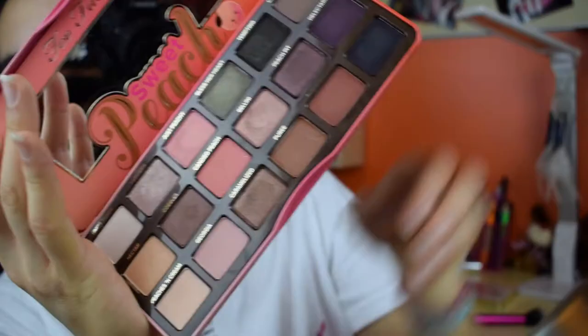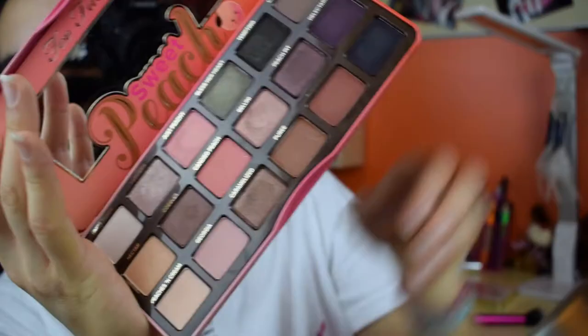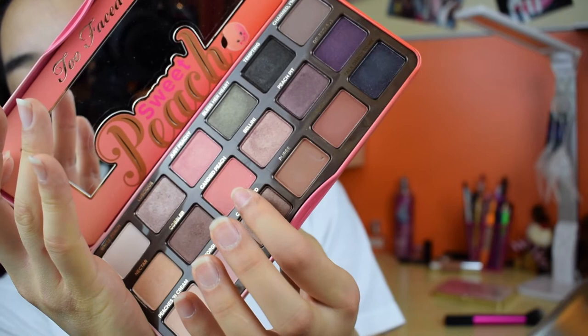I'm going to start off with a really moisturizing primer so that my makeup stays on and my skin is hydrated. All the products I'm going to use are going to be listed down below in order. Please ignore my eyebrows because this was before I did them.